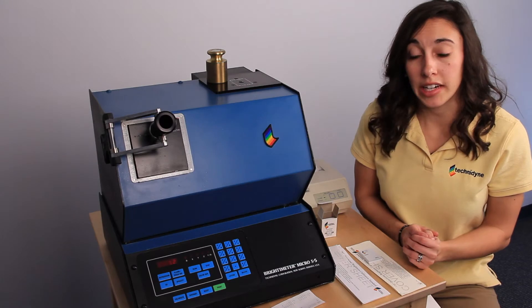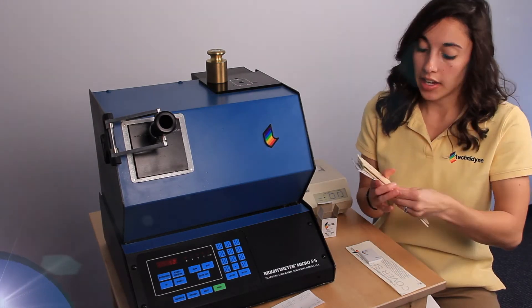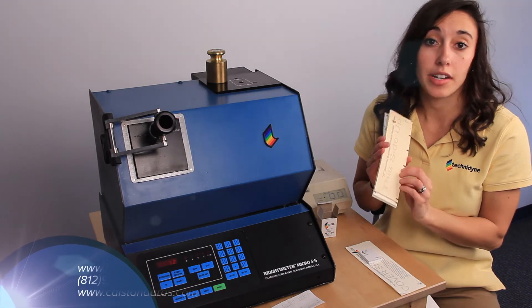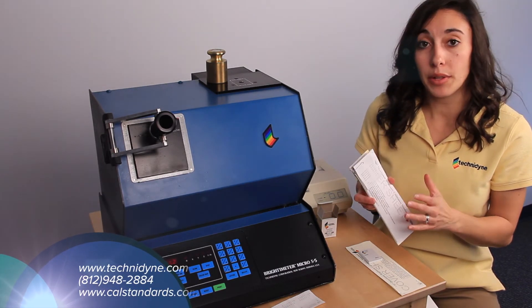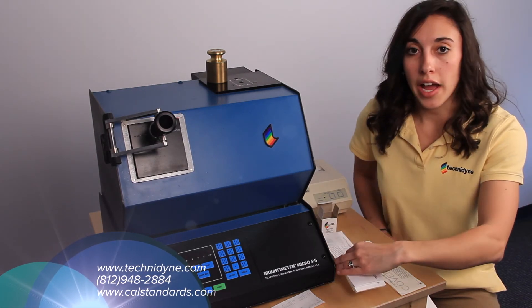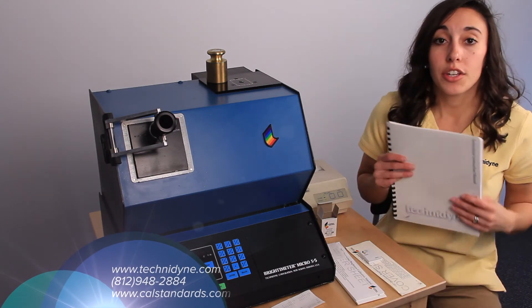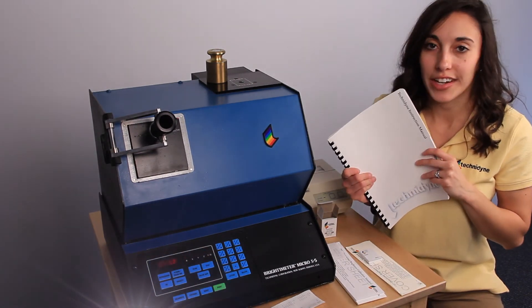In order to verify measurement linearity, you can take the last four sets of verification standards and measure each of the five positions across the standard. If you take the average of those five positions, they should be within plus or minus 0.3 of the average given to you on the printout. If they're not, or if you have any other questions, you can refer to your Technodine operator's manual, call Technodine, or check out the website.